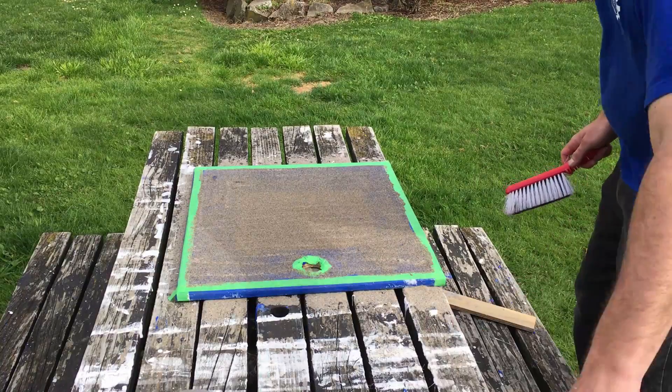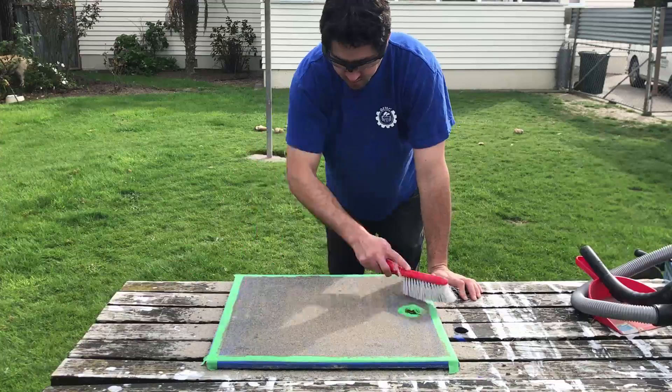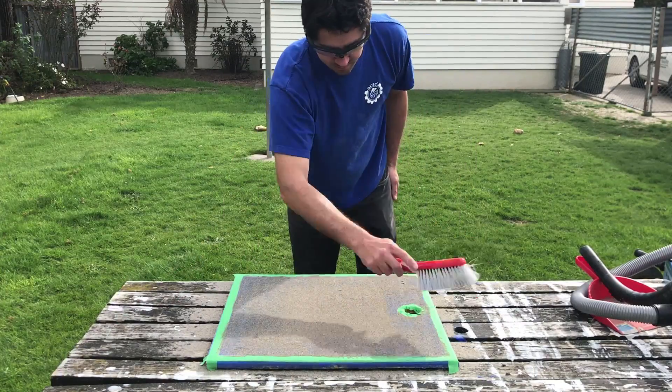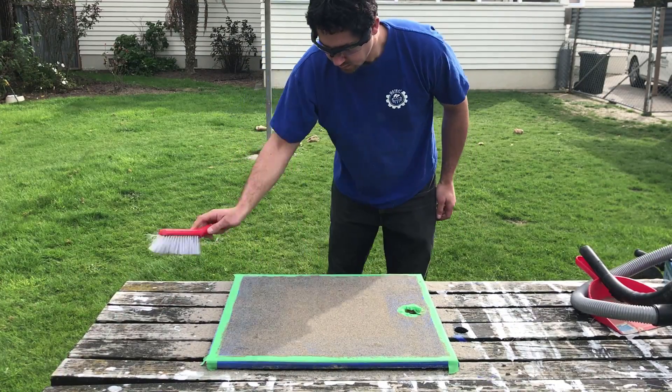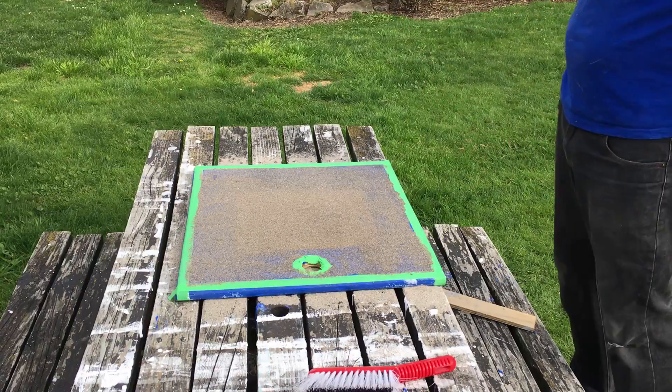Just get rid of all the sand that's not sticking on there, clean that up real nice, and the next step would be to get some paint onto this.